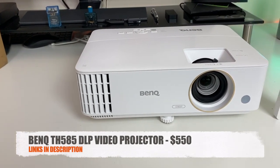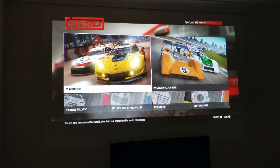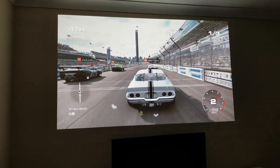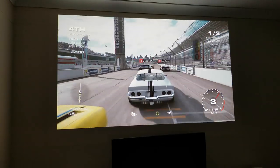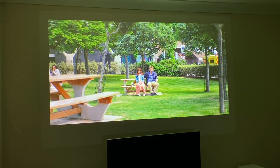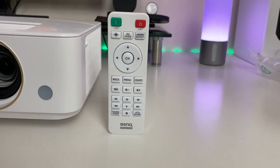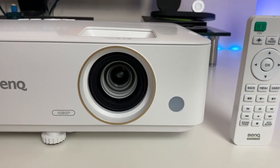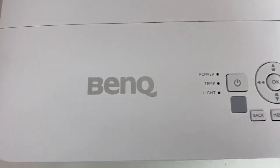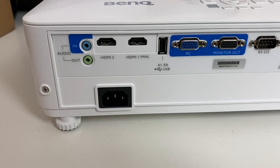There you have it guys - that was the BenQ TH585 DLP video projector. Projection quality is the best I have ever seen in a projector so far. My camera does not do justice to how good this actually looks. After a few minutes you forget it's a projector - it actually looks as bright as an LED TV. Movies and games look incredible on the big screen with no pixelation up close, even when projecting over 100 inches. Fan noise is pretty good and low at only 39 decibels. The built-in speakers are relatively loud, but if you crank up the volume above 80% the speaker slightly distorts. You do have the option to connect your own sound system via the audio jack port.